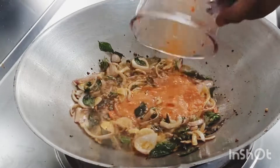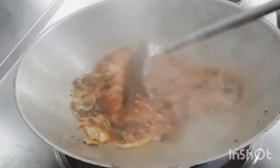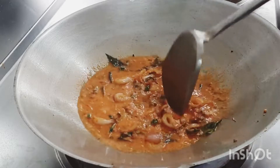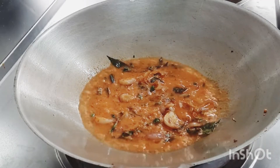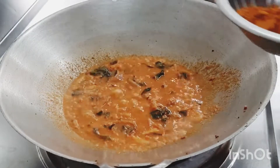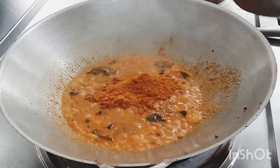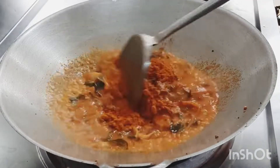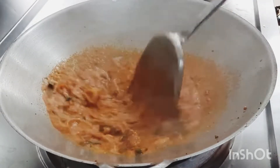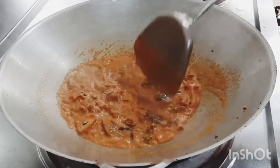Now we have to cook the paste. Add the paste to the pan. Add the chicken curry powder — about 5 tbsp of the paste.